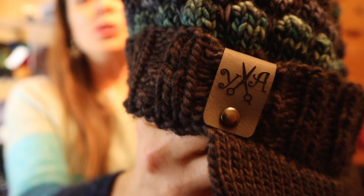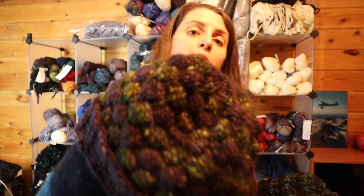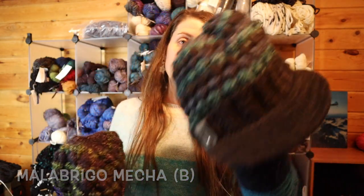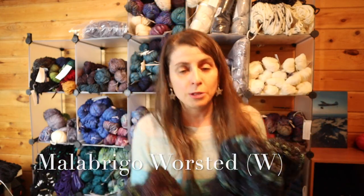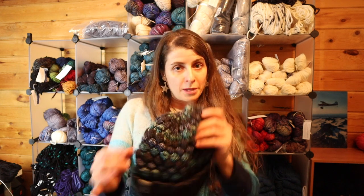Hi everyone, I'm Steph, your friendly neighborhood yarn addict. Today I am going to show you how to make this really cute bubble stitch hat. I've come up with a couple of different patterns for different weights of yarn — one is in the Malabrigo Mecha, which is bulky, and this one is made with Malabrigo worsted, which is a more typical weight. I'll guide you step-by-step from start to finish. You're welcome to purchase the PDF pattern online, but you can also just follow the entire video and you'll be able to make this hat.